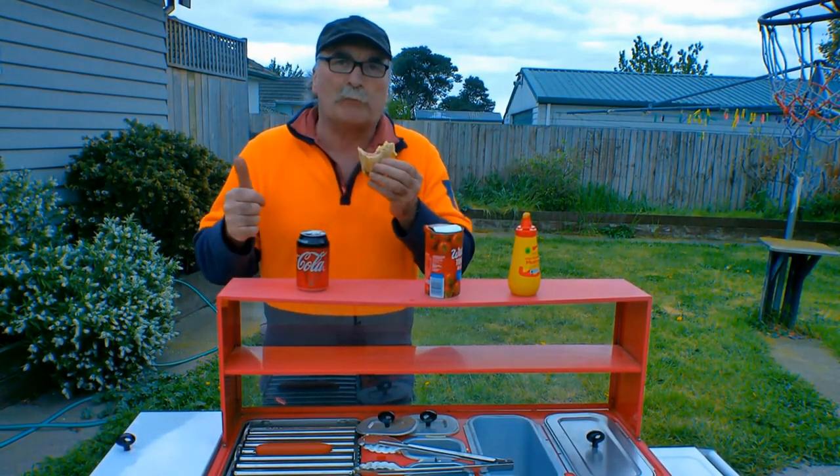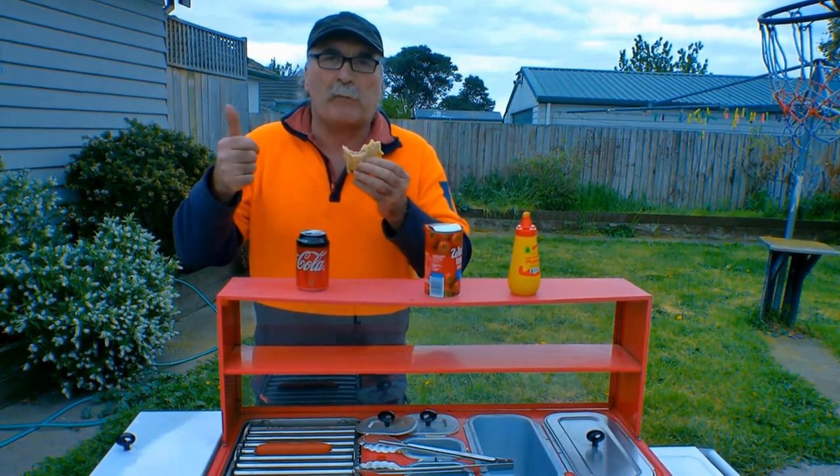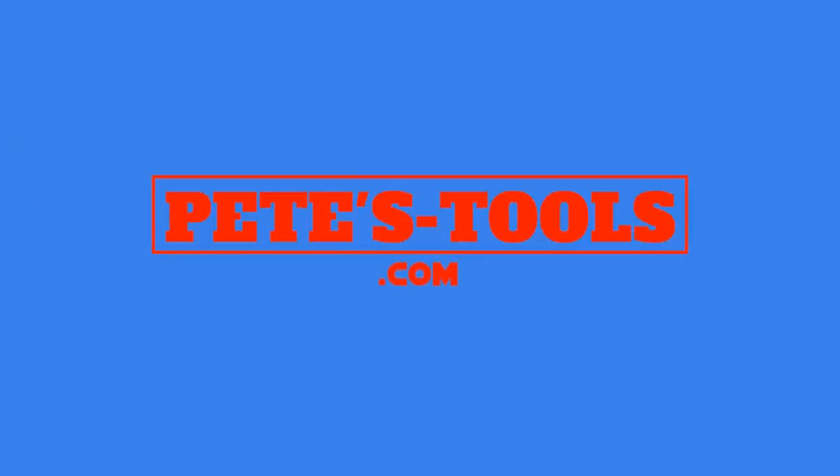So guys, that's what I found in the dumpster this week. Roll on summer, I can use this every weekend - awesome! Same as usual, like my video, subscribe, drop me a like, drop me a comment, come say g'day at petes tools dot com, and we'll see you next time mate. Bye!